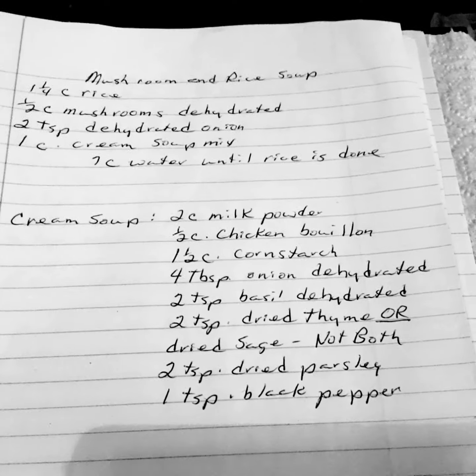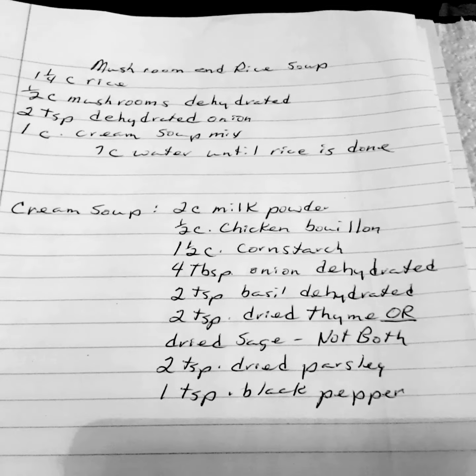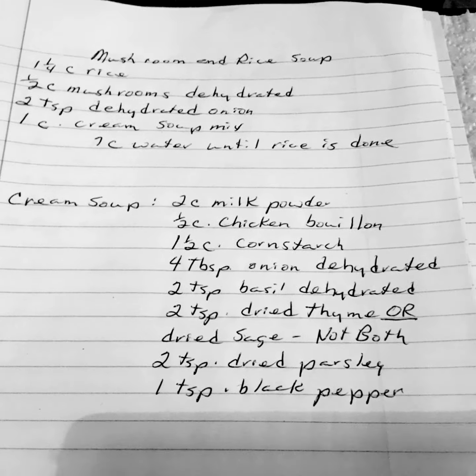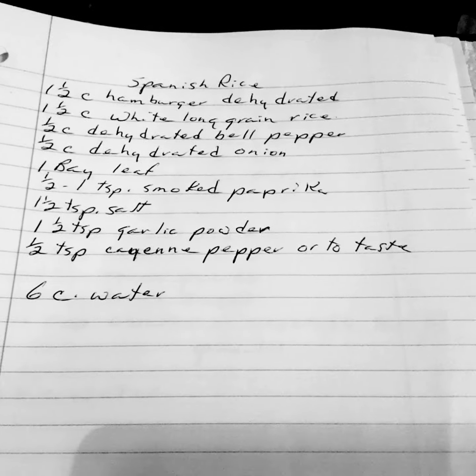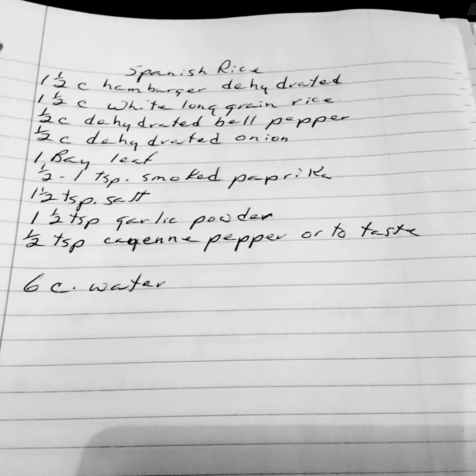Remember, these ingredients and amounts will be in the description below. Spanish rice — well, I guess we don't have all soups, okay? Spanish rice.